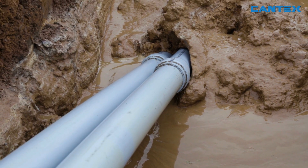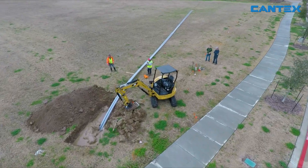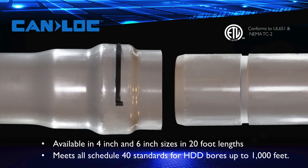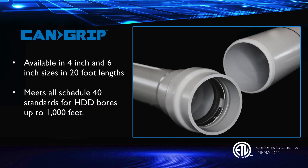Yet they are portable enough that you don't need heavy metal reels or extra time, labor, and equipment for product transport. Available in 4-inch and 6-inch sizes, both Kantex CanLock and CanGrip meet all Schedule 40 standards for HDD bores up to 1,000 feet and connect seamlessly with other standard Schedule 40 products, making it easy to convert entire electrical infrastructures to PVC.